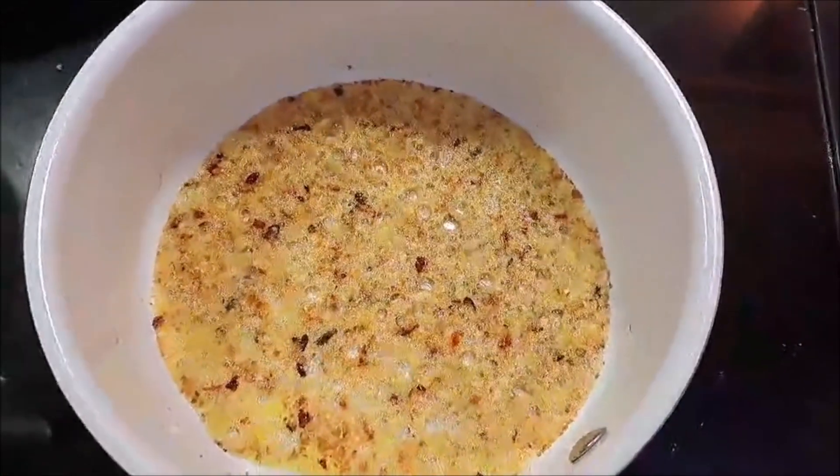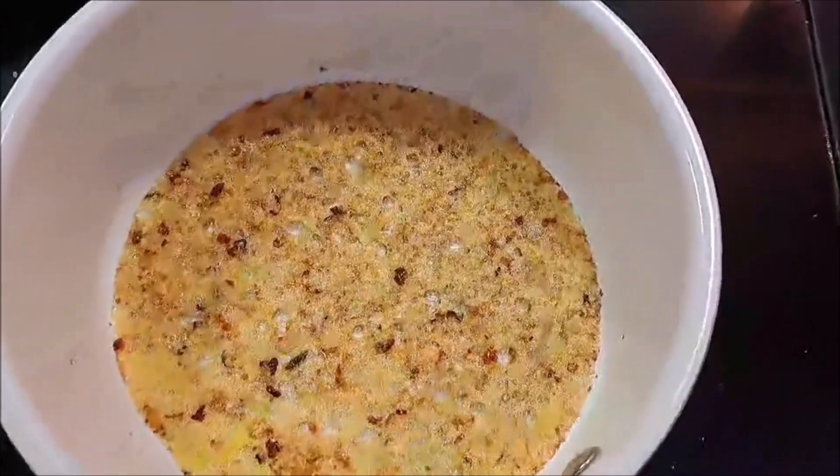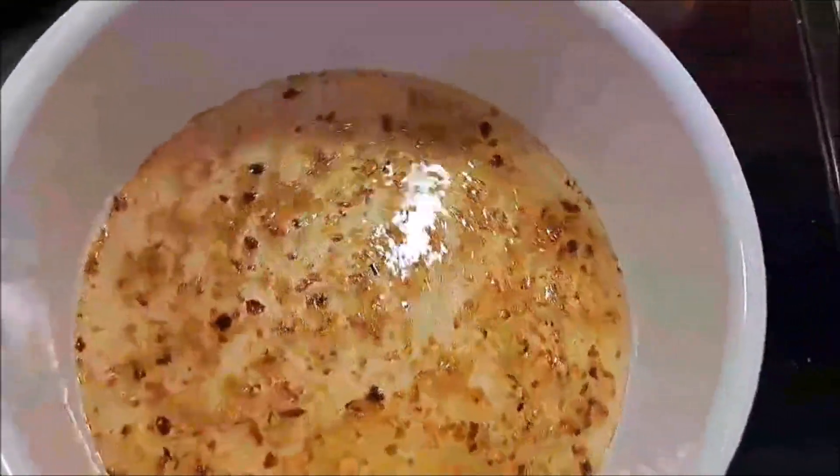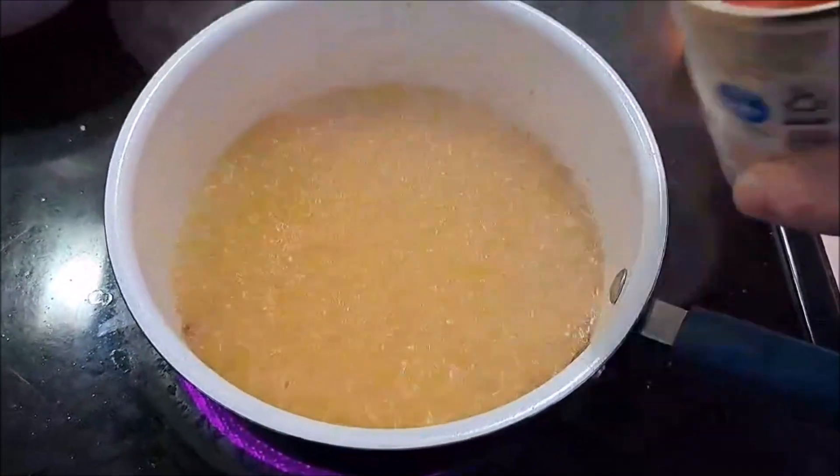We'll be back when that sizzles for a little bit, and once our garlic is getting browned up we are going to be adding in our wine and our chicken broth. Once that is about half the liquid that was originally in there, we're going to add in our tomatoes.